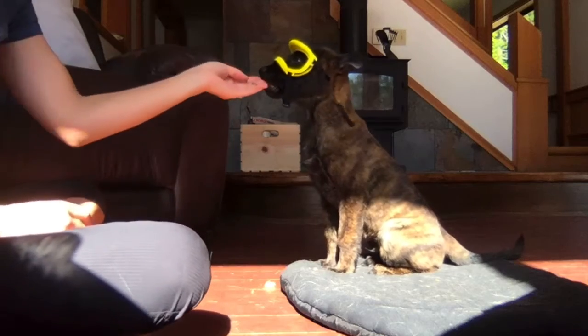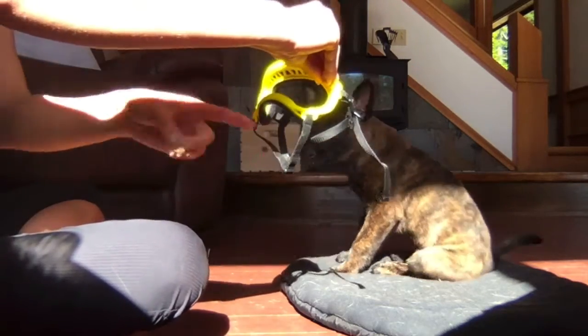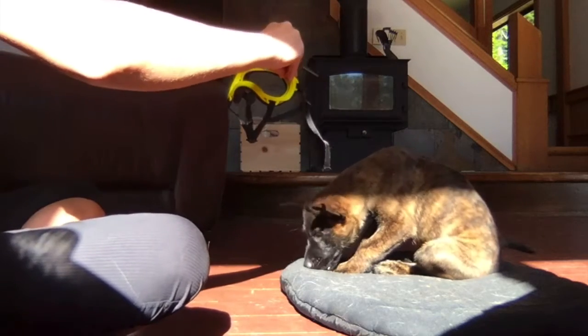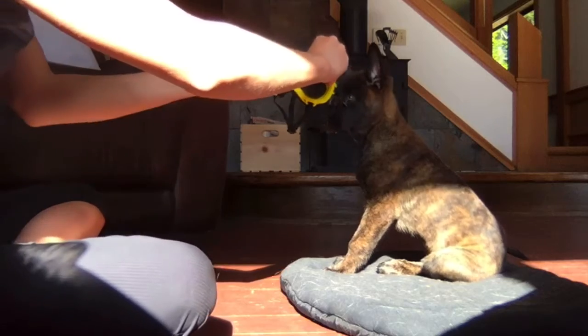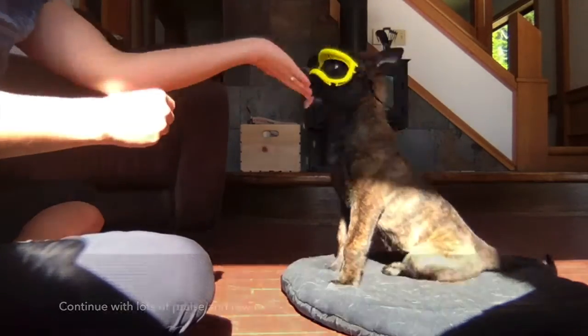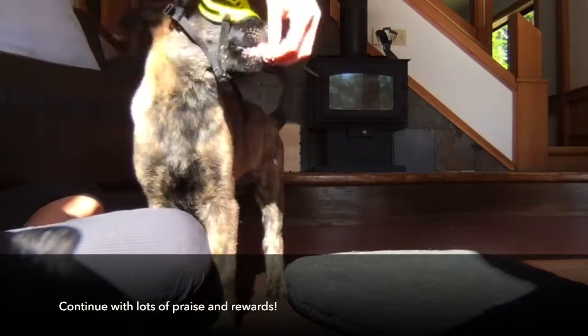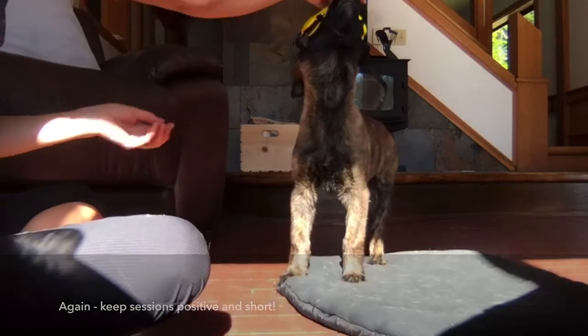I'm letting him put his nose through the space right here and then I'm feeding him. Good job, good job.